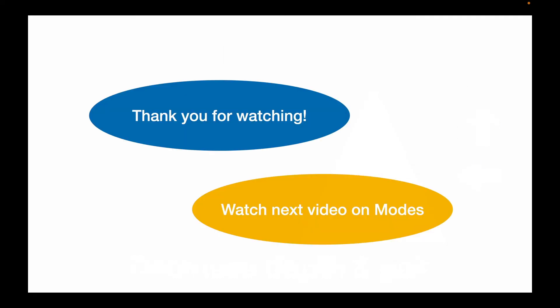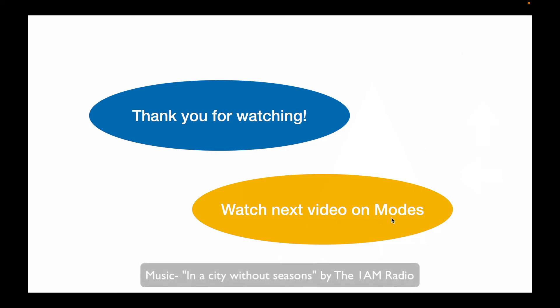Alright, great job everyone. Thank you for watching this video. Now it's time to scan — or if you have a few more minutes, you can go on to the next video on ultrasound modes.